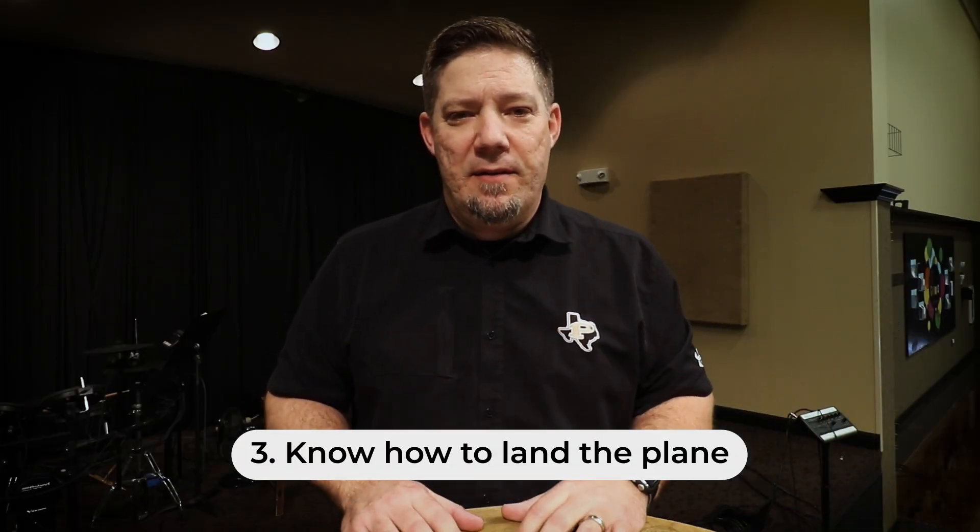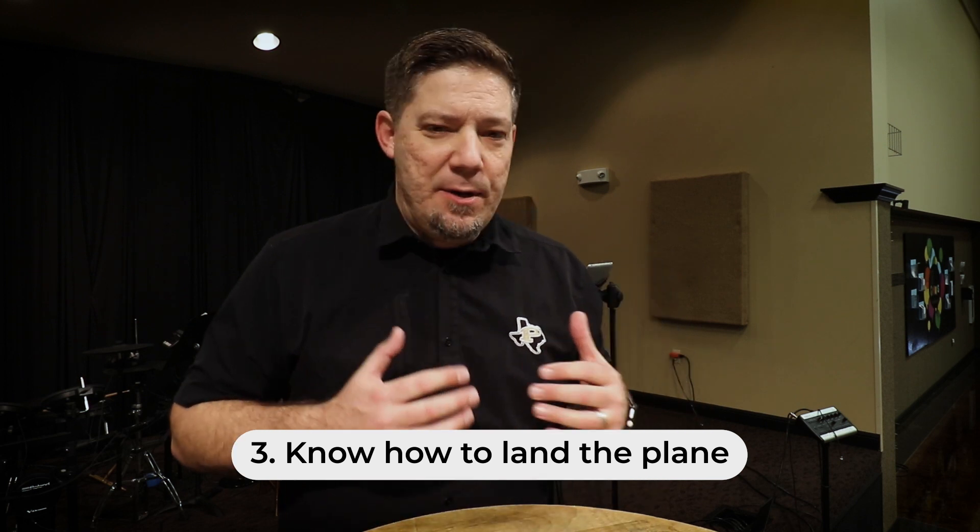Tip number three in knowing your sermon is: how are you going to land the plane? In other words, how are you going to wrap it up at the end? I heard a preacher say he always tries to prepare by asking how he's going to put a bow on it. So many times in preparing sermons, we really focus on the hook at the beginning — what's going to grab somebody's attention through the text, an illustration, or a question. That's good, we want to get them in, but we also want to know how we're going to land the plane and bring it home.